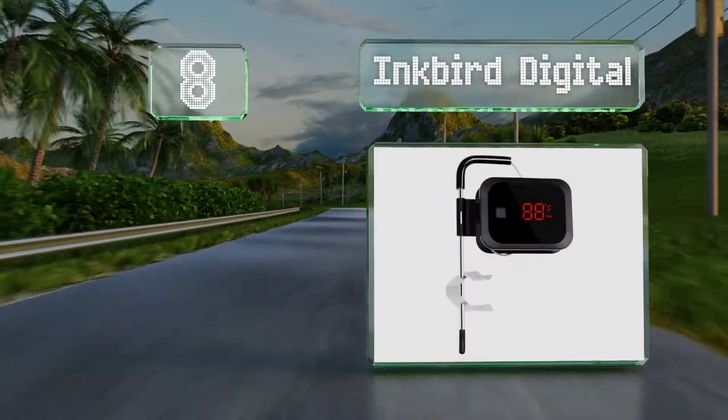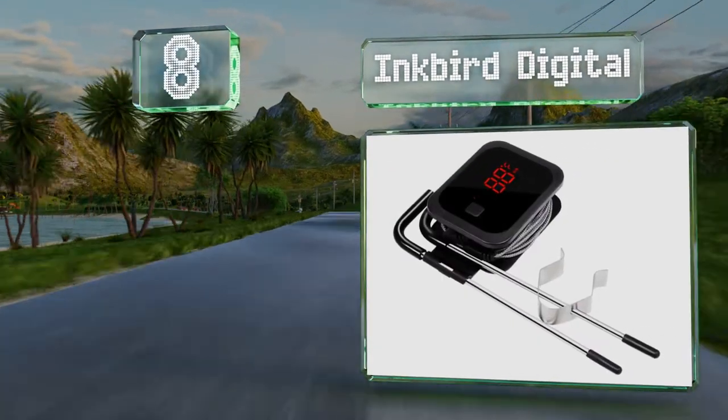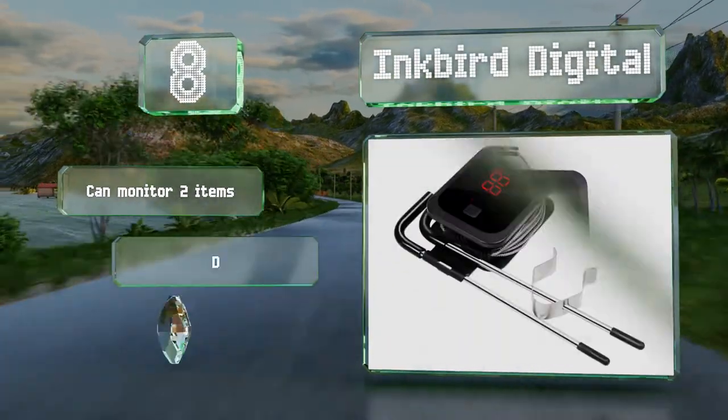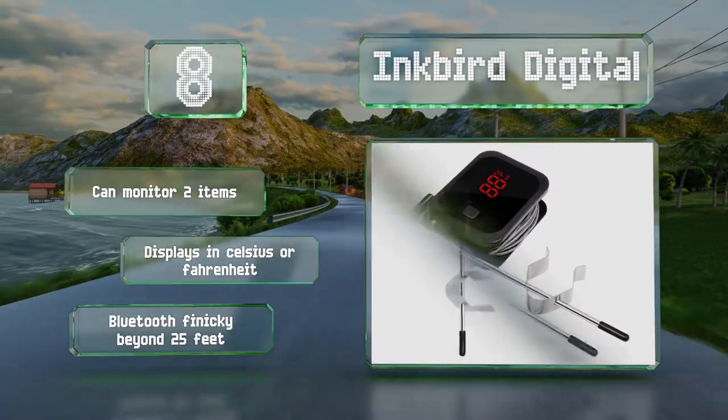Coming in at number eight, if you've got things to do in the kitchen and can't hang around at the grill, the Inkbird Digital offers a wireless display with an easy to read screen. It's simple to set alerts for different types of meat so you'll always know if you're in a healthy range. It can monitor two items and can display in Celsius or Fahrenheit, however its Bluetooth is finicky beyond 25 feet.